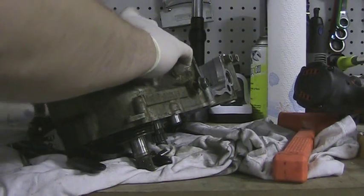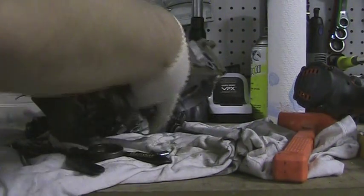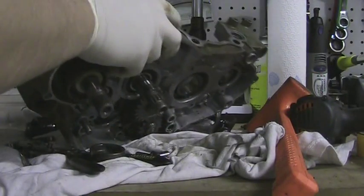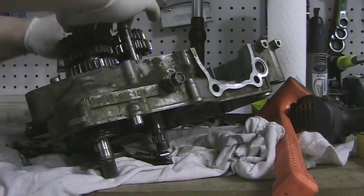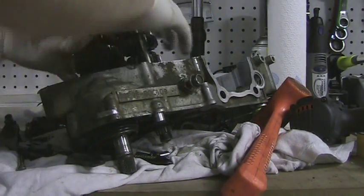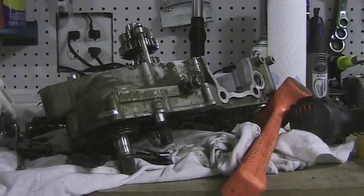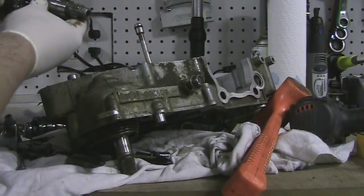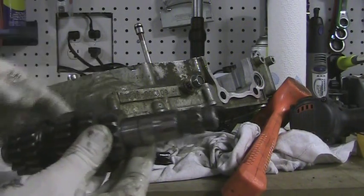There's that piece there. A few more taps, put that on the top, take these braces out. There we go — one section of the transmission. There's your gears. I think that's one, two, three, four, five — or the other way.